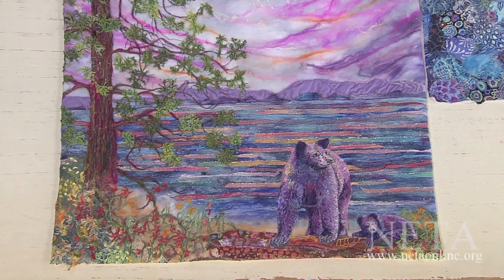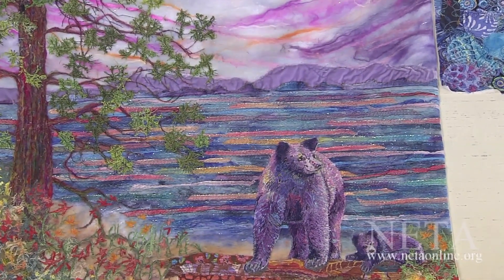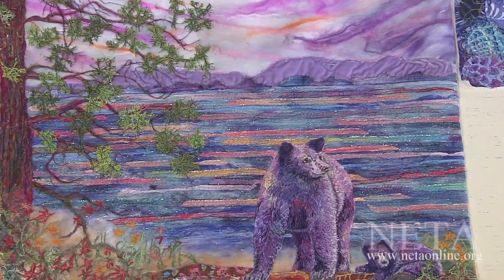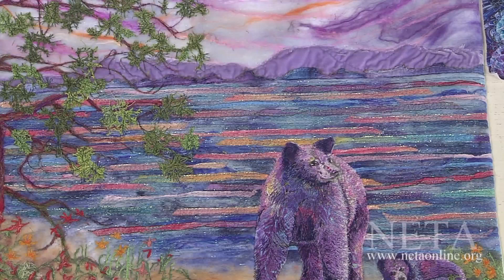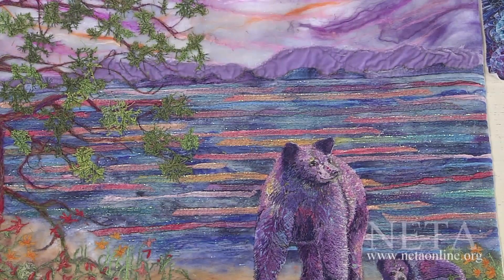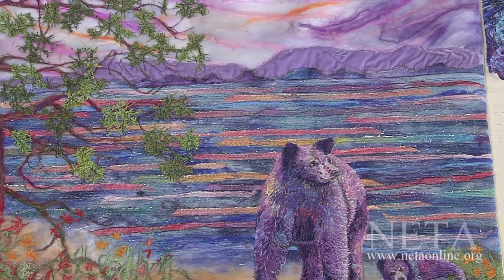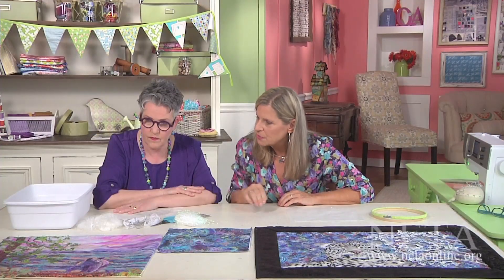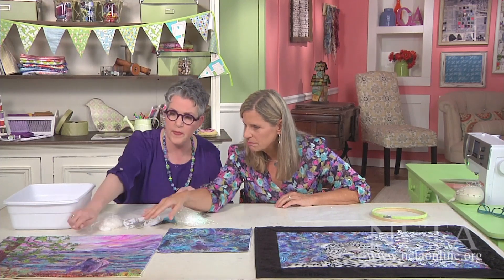What you're seeing here is a fabric collage that I've made, some felting in the background, and I thought about how I could add just that extra pop. Well, I can use texture. And texture in this piece was created using some water stabilizer and stitching over it. There's a little bit of tulle in this one. On the top, it's just all done with a stabilizer that's rinsed away with stitching. And you're talking about the leaves here?